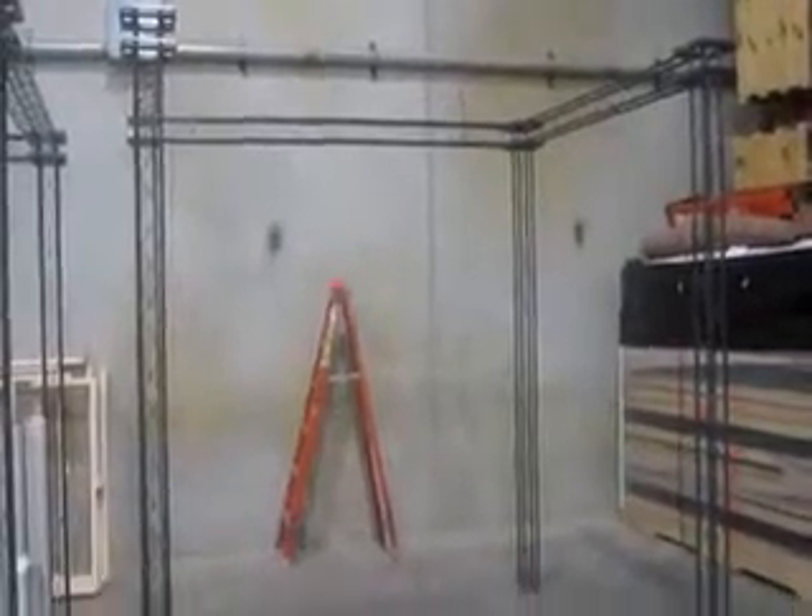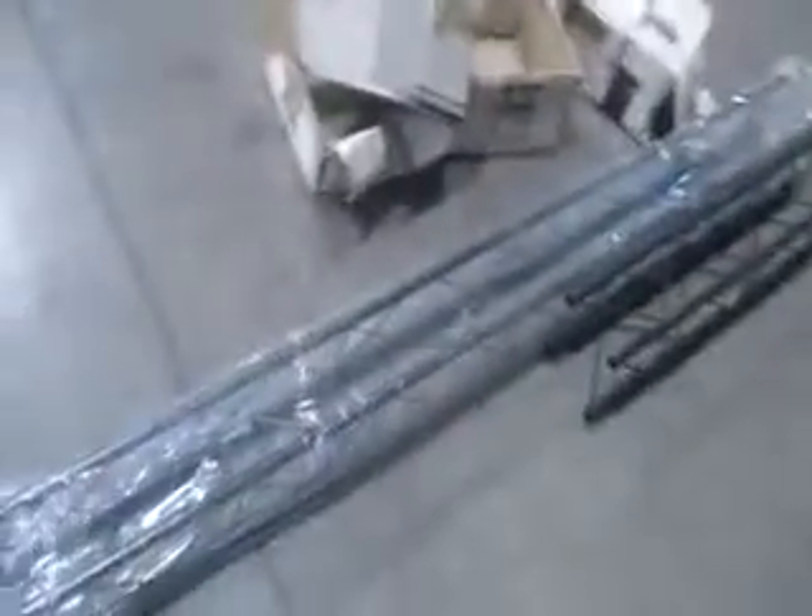Here is the 10x10 version of the Zero Truss system. This system actually has a couple of pieces left over that can go across the top here and close this in.